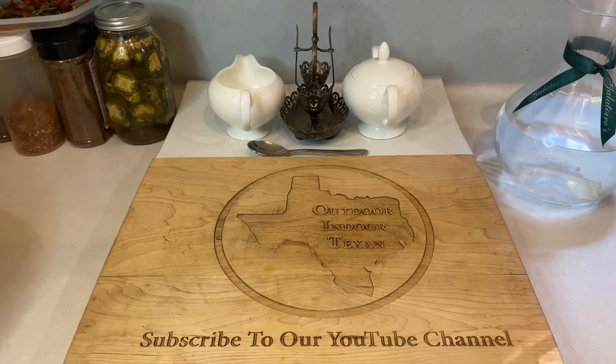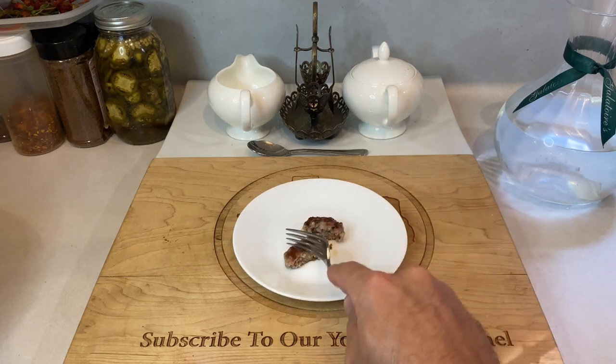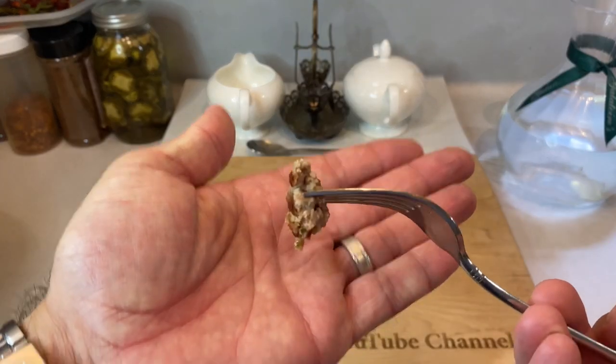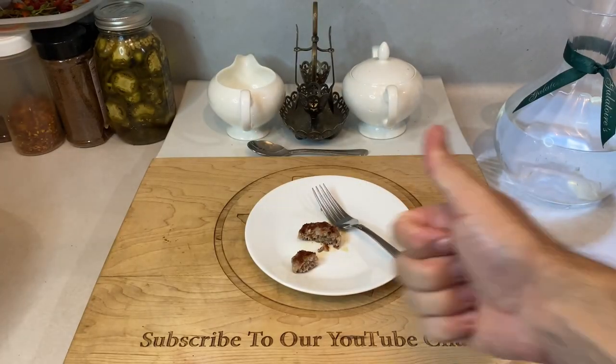I'm a big proponent of people playing around with recipes, so find what works for you and then feel free to leave a comment below on how you made it your own. For me, this is exactly how I like it, which makes sense because y'all are following my recipe.